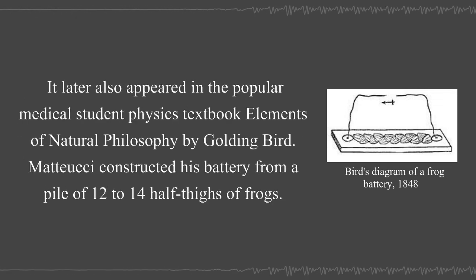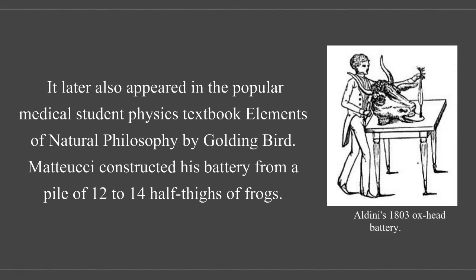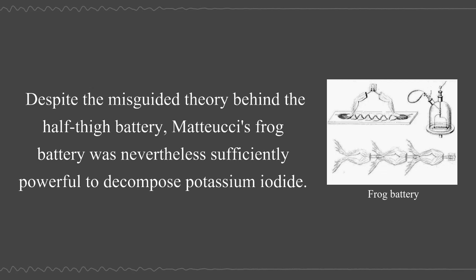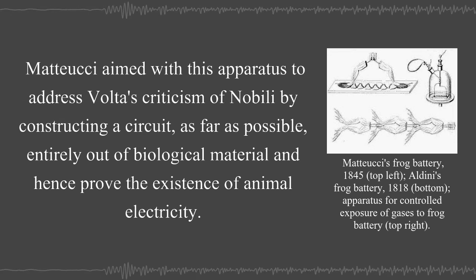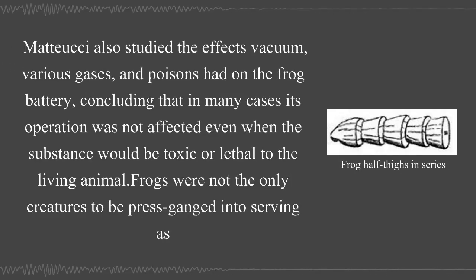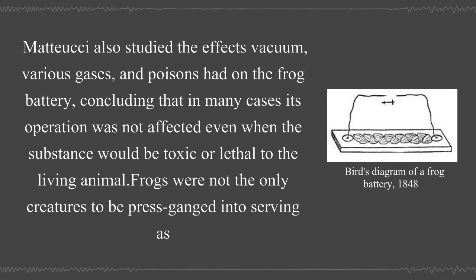It later also appeared in the popular medical student physics textbook Elements of Natural Philosophy by Golding Bird. Mattucci constructed his battery from a pile of 12 to 14 half-thighs of frog. Despite the misguided theory behind the half-thigh battery, Mattucci's frog battery was nevertheless sufficiently powerful to decompose potassium iodide. Mattucci aimed with this apparatus to address Volta's criticism of Nobili by constructing a circuit, as far as possible, entirely out of biological material, and hence proved the existence of animal electricity. Mattucci also studied the effects of various gases and poisons on the frog battery, concluding that in many cases its operation was not affected even when the substance would be toxic or lethal to the living animal.